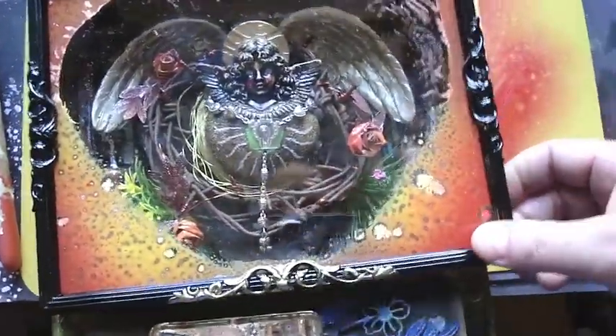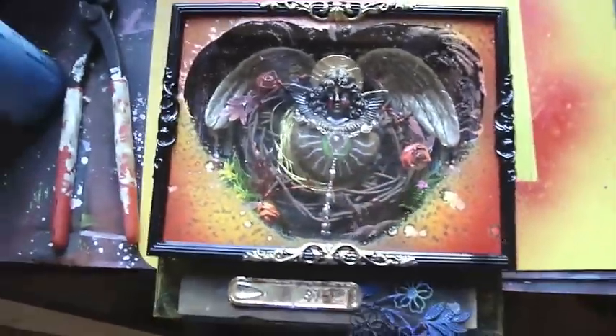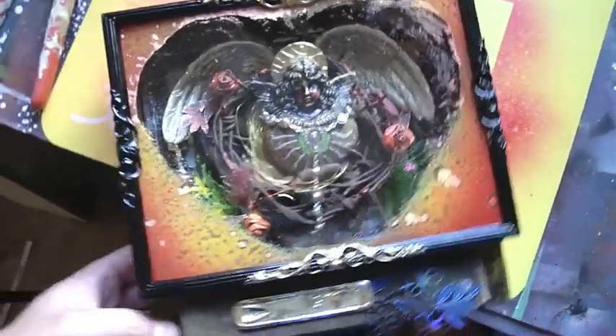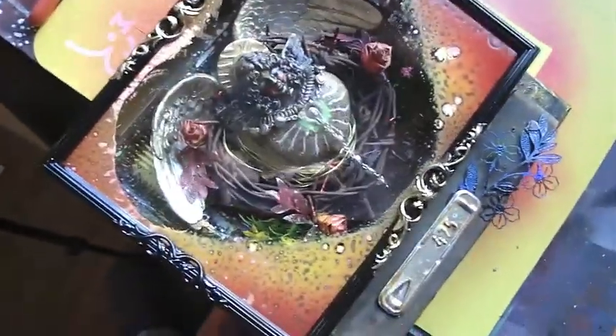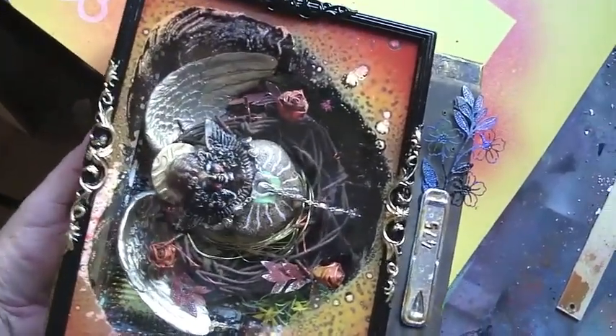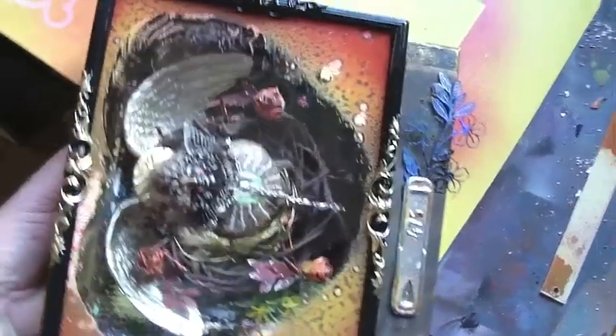I'm going to glue this lid on over the top and then that should be pretty right to go. I'm going to see if I can switch the light on — you can sort of see it come on and off. It's really hard to use one hand and do stuff. You can't even see it because it's daytime, but you get the idea. Love how the box turned out.